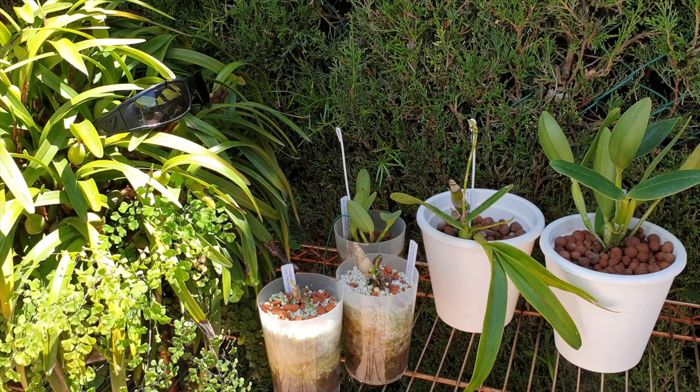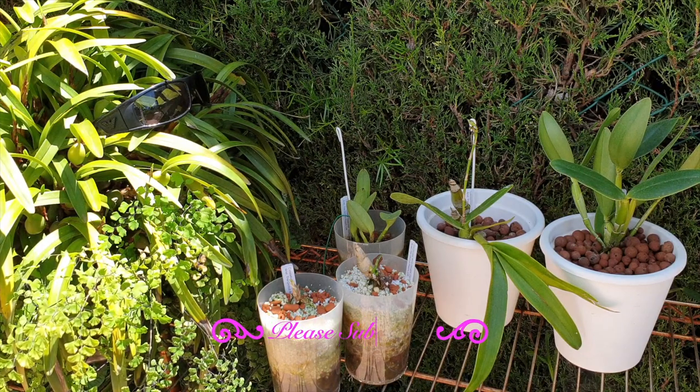Collection within a collection — thank you so much for coming to join me here on my update. It's been eight months. This is a very precious collection within my orchid collection because it is something that happened while we still could: it is a plant swap I did with the Orchid Room back in the day.